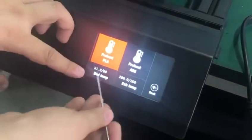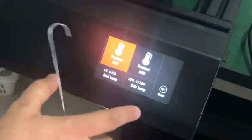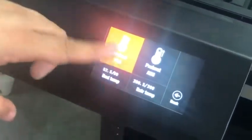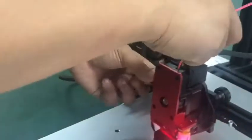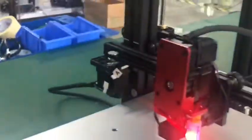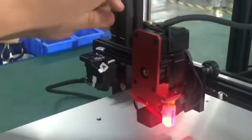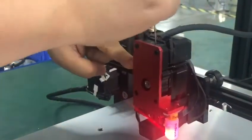This video will show you how to clean the extruder. First, preheat your extruder, then go to your extruder, unplug the filament. You have this cleaning pin, so push the lever and insert the piano wire.